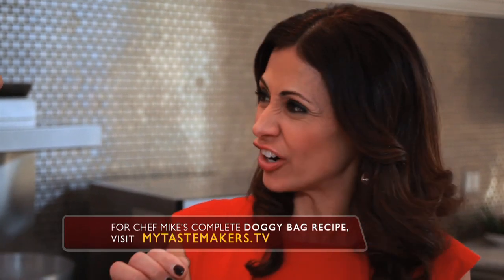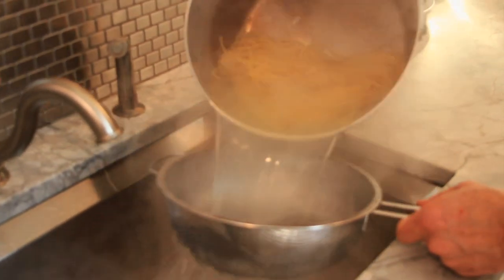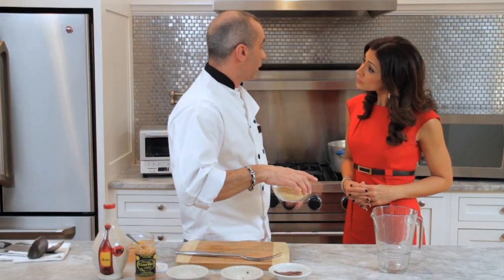Al dente — that means a little hard to the tooth. So what do you think, Lisa? Do you smell the anchovies? No, it doesn't smell fishy at all. I told you! All right, I'm believing you. I like to serve my spaghetti al dente, so let's take the spaghetti out, strain it, and put this dish together. Let's add some fresh grated parmesan cheese to the pasta.